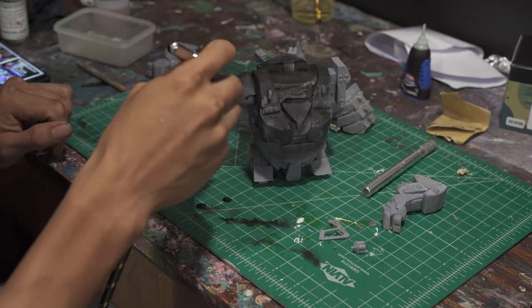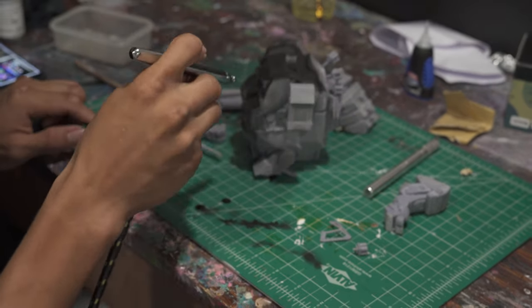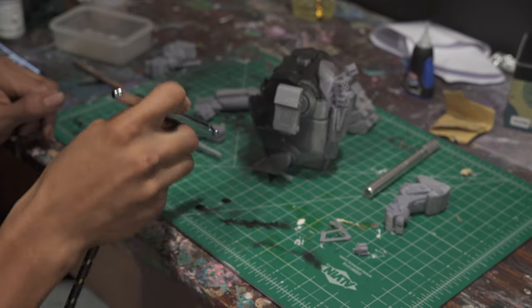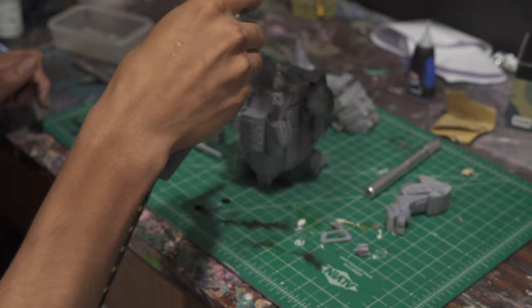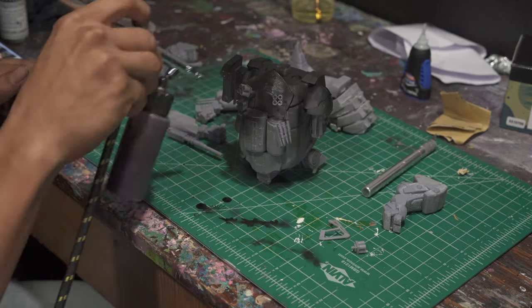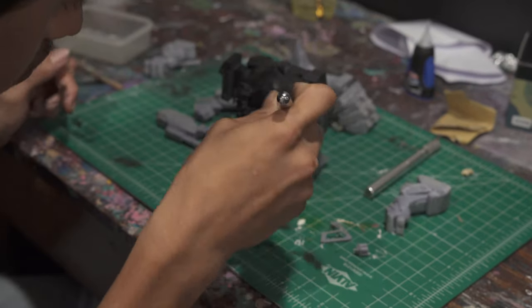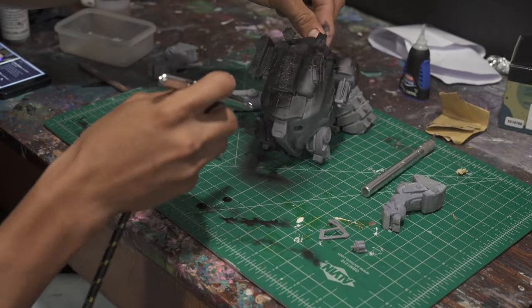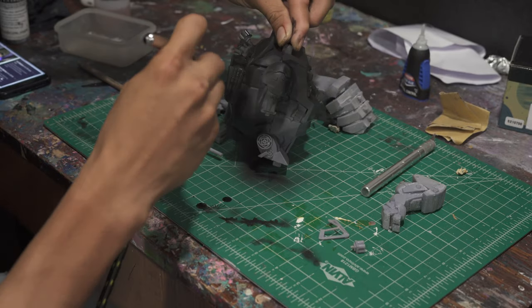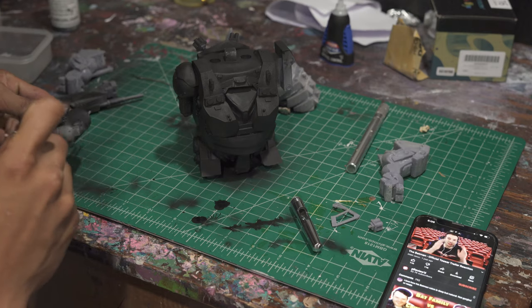Seeing all the details was great — when I was designing it in ZBrush I used textures with metal-imprinted details and it just came out so sweet. I was so excited to get into painting. I'm starting off with Stynylrez black primer, which is the one I use to prime all customs and 3D printed things. It's a pretty good primer and I'm applying it here with the airbrush.